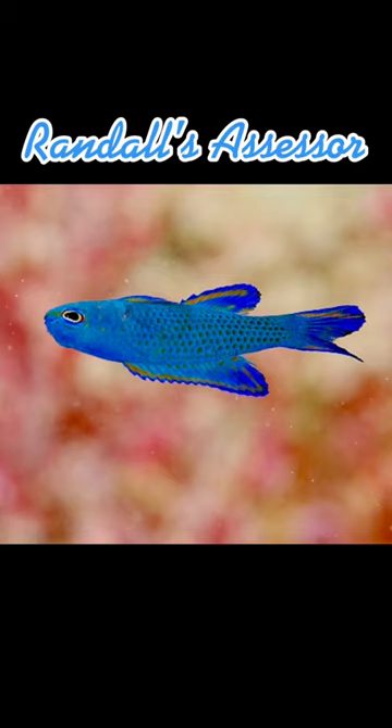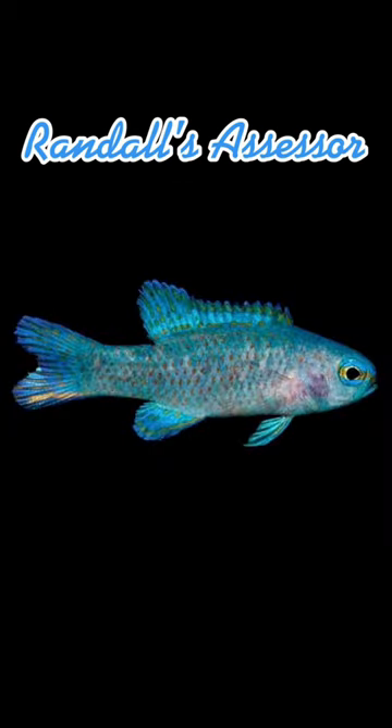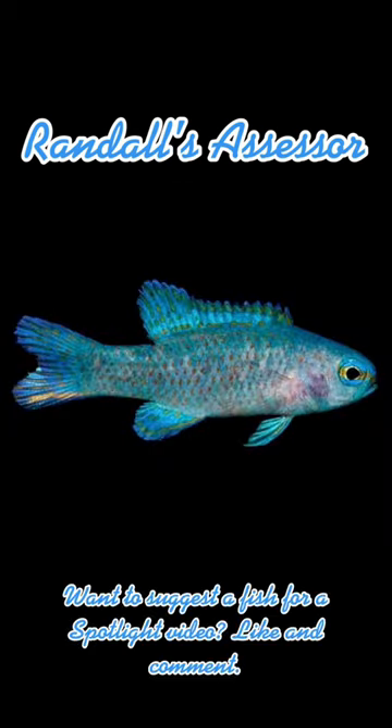This fish is captive bred, but is fairly rare in the hobby anyway. Therefore, they should only be attempted by advanced aquarists. Assessors are known jumpers, therefore a lid of some sort is needed on the aquarium.